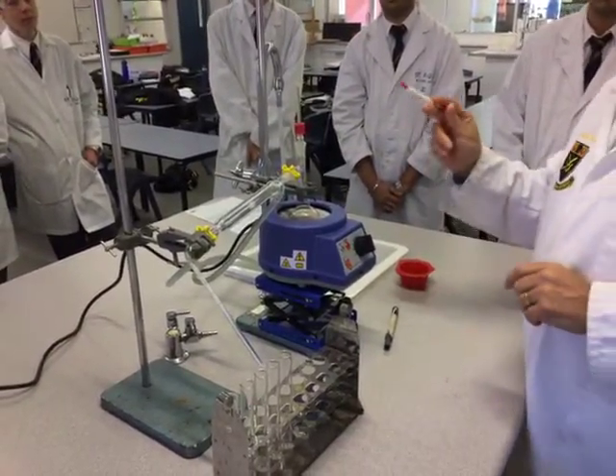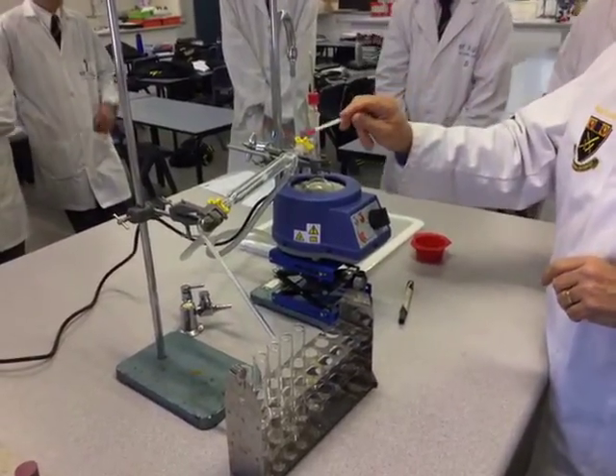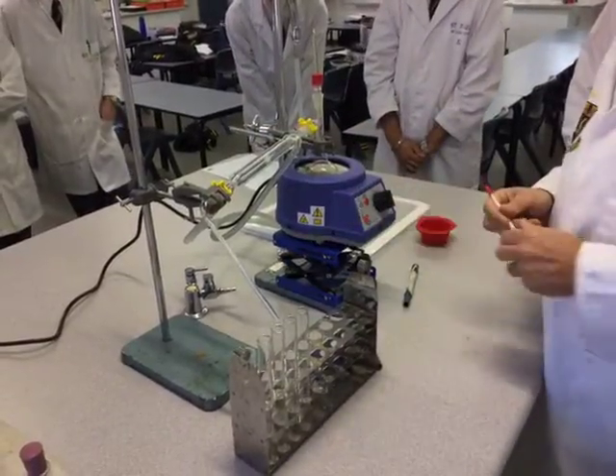What else did I forget? So we've got the thermometer set up, condenser sealed, water flowing from bottom to top — we're ready to actually collect our fraction.